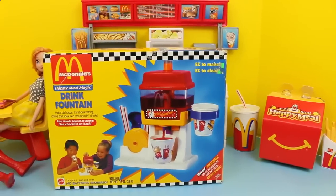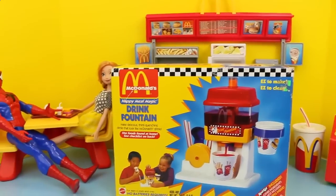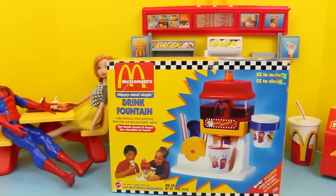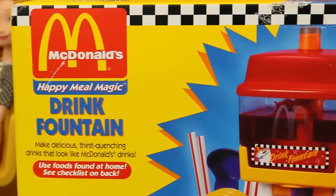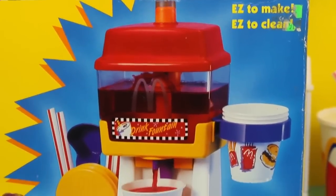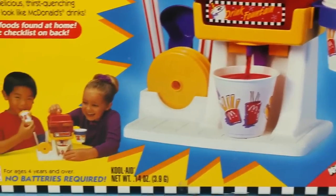Hello everyone, this is Sandra with the Disney Car Toys channel and today we are going to play with this amazing McDonald's drinking fountain playset. I've got the whole set up here with Anna and Spidey eating their McDonald's food, even a Happy Meal back there. With this McDonald's Happy Meal Magic playset you can make your own drinks just as tasty as a McDonald's restaurant.